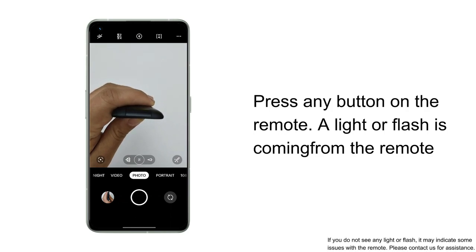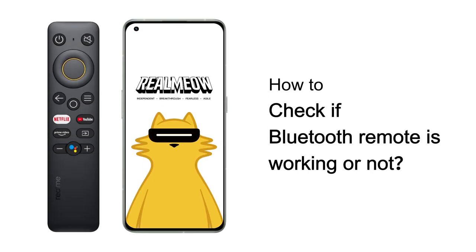If you do not see any light or flash, it may indicate some issues with the remote. Please contact us for assistance. Now, how to check if a Bluetooth remote is working.